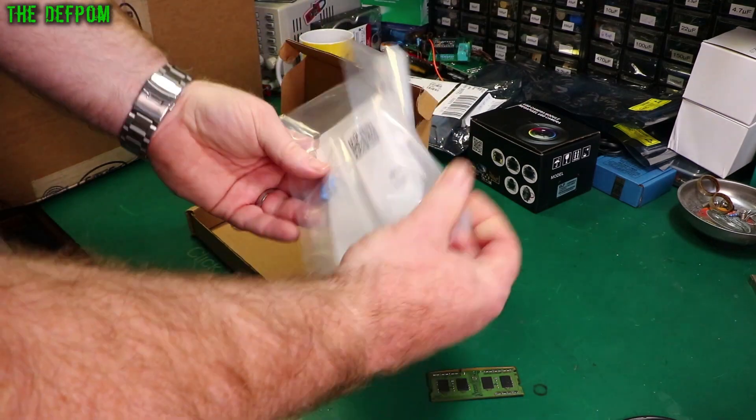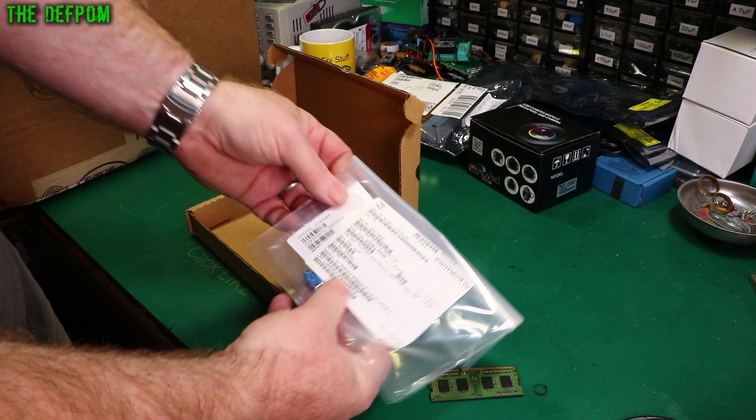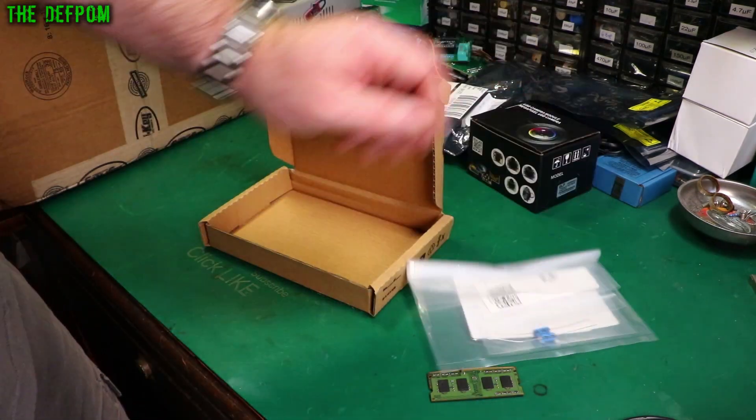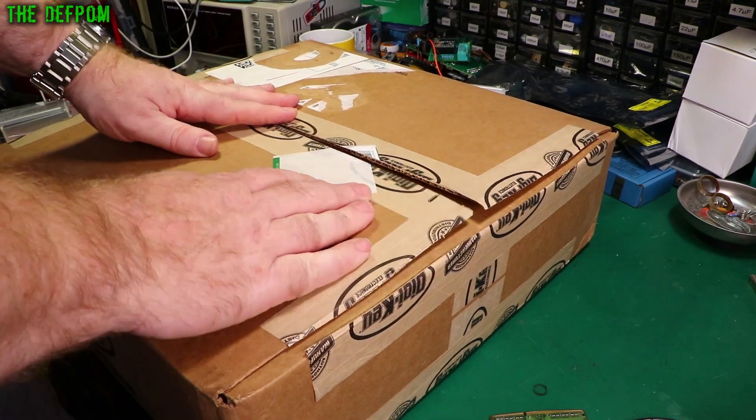So what do we have here? Two capacitors — 22 microfarad 50 volt. Yeah, all that packaging just for two capacitors. These are getting hard to get as well. Let's look at the Digi-key box now.